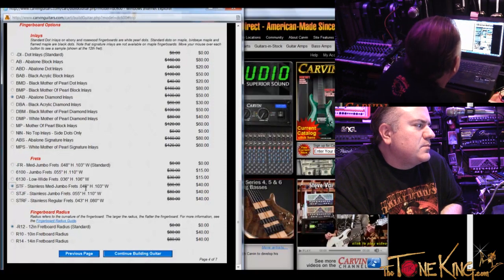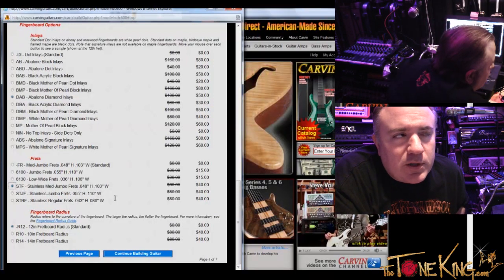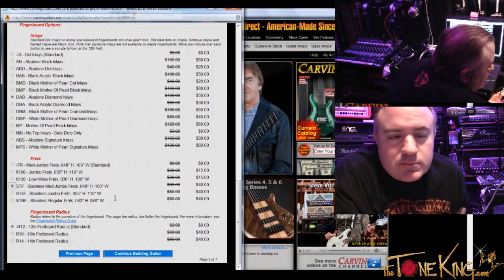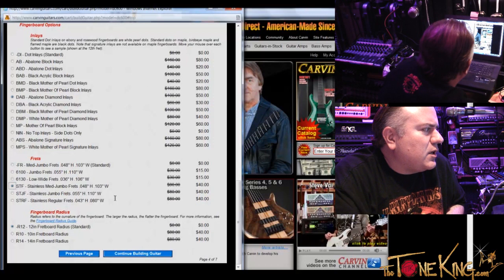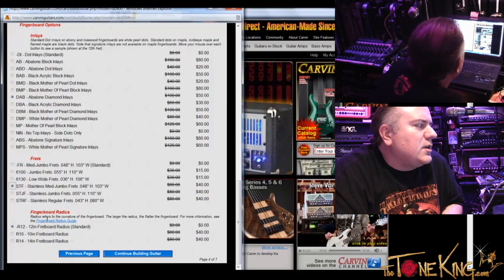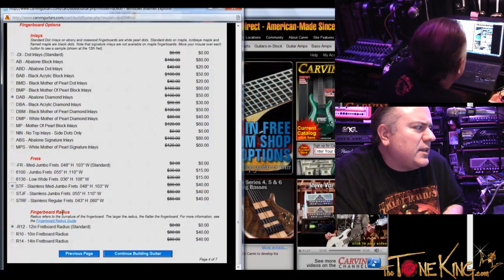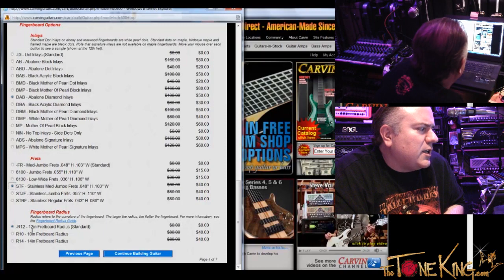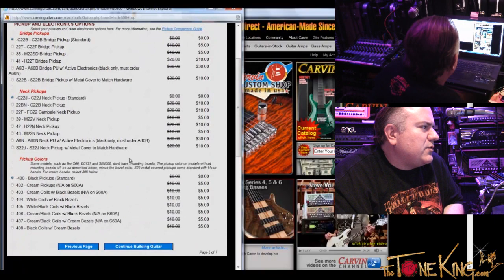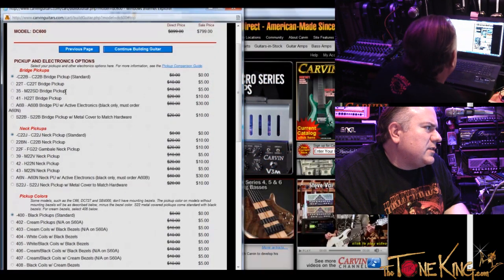So the jumbo sounds like almost what you'd get out of a guitar that was scalloped. Yeah. I selected STF — stainless medium jumbo. Fingerboard radius — I think standard is the way to go, right? I'd agree. So I'm going to click continue building guitar. I am on page five of seven.